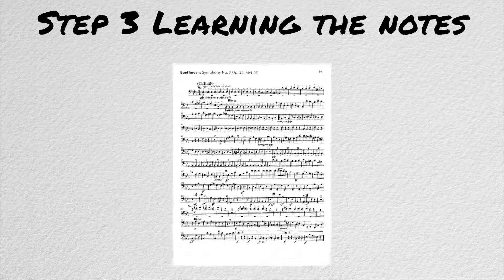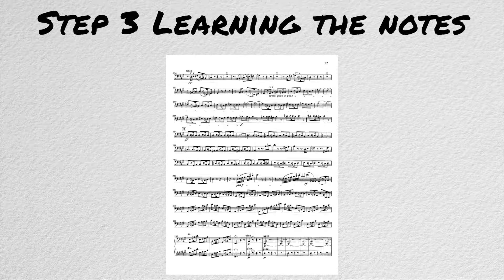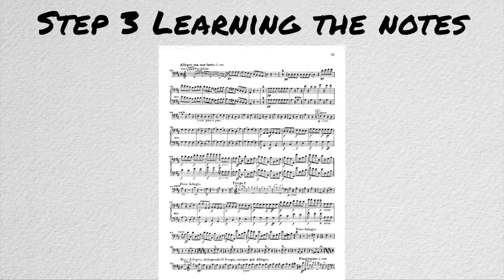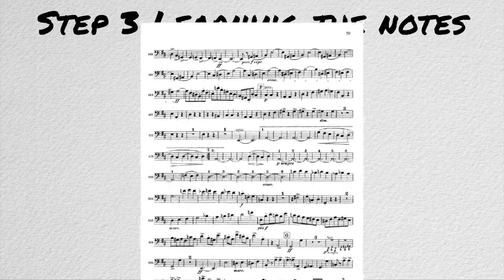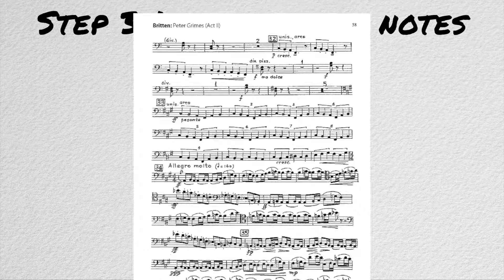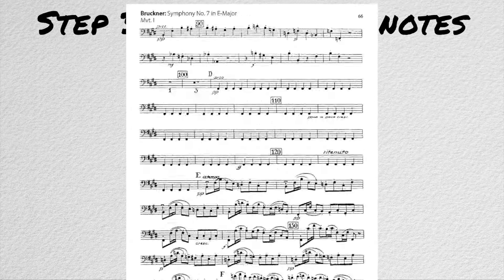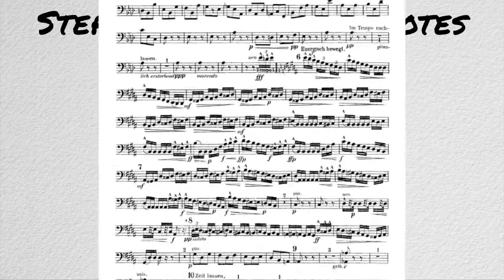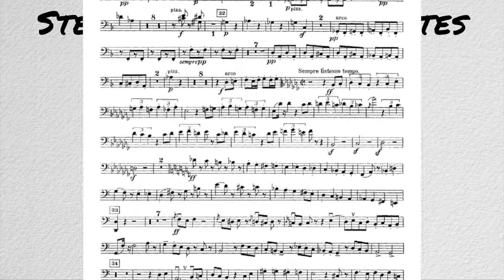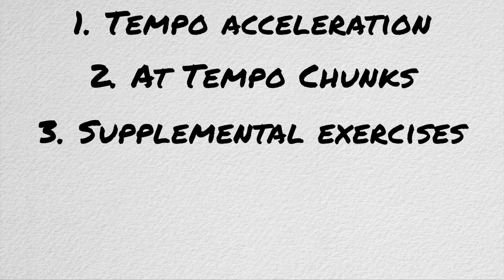Step 3: Learning the notes. With all of that out of the way, the actual work begins. But it's not good enough just to learn them. Remember all that stress I was talking about earlier? We need to learn these notes so well that we can still execute them at a high level when we are under a tremendous amount of pressure. Ideally, you should be able to play them without thinking about it, because on audition day, your mind is going to be going a million miles a minute. There are three main ways I have found that can help us get to this level of proficiency.